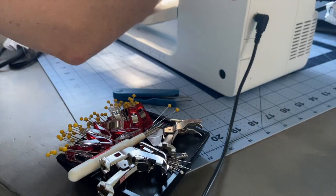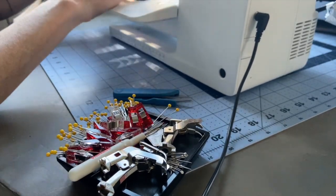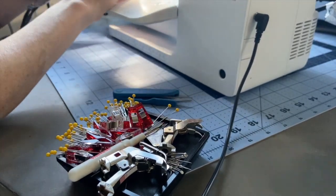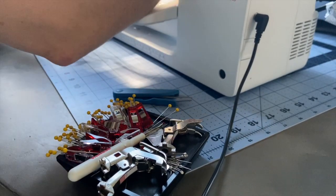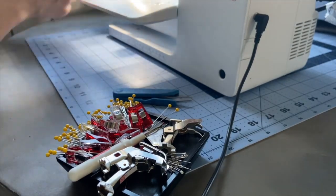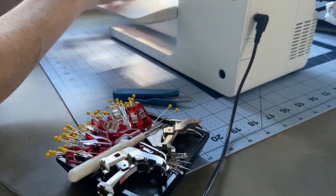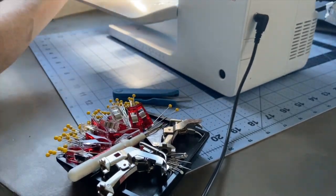If you're still concerned about pinning your fabric but prefer pinning over wonder clips or fabric weights, you can use ballpoint pins, which are designed to slip between the fibers rather than splitting them, or silk pins which are thinner, thus creating smaller holes. I hope this helps alleviate some of the concerns around using a straight pin to pin your cotton fabric when making masks.